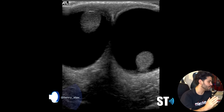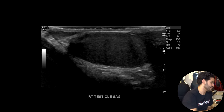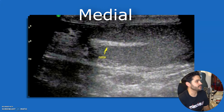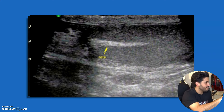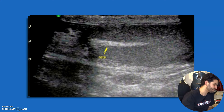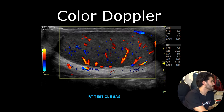Once you're done with the sagittal midline, you want to go lateral. In the lateral view you can still see a bit of the head of the epididymis. Then once you're done with lateral, you want to go medial. In the medial view you can see the mediastinum testis, which is the echogenic band at the hilum of the testicle. Also look for fluid, any testicular lesions or cysts.